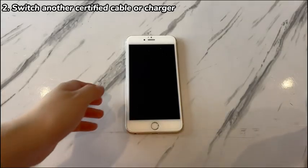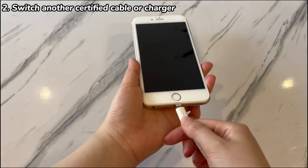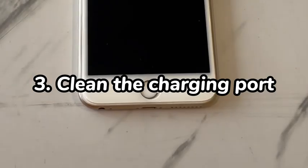Fourth, try a different power source like wall outlets, power banks, or USBs on computers. Test after each step and see if it fixes the dead iPhone 7 problem.